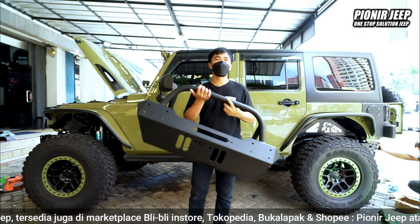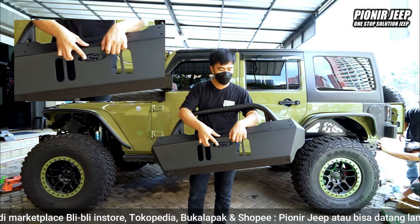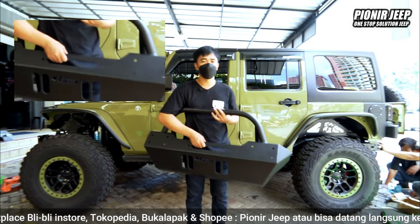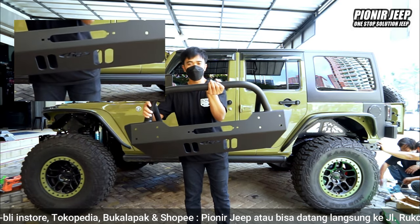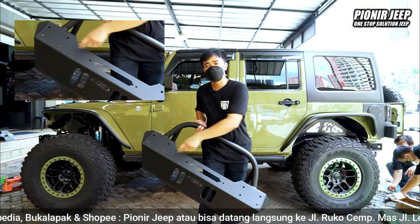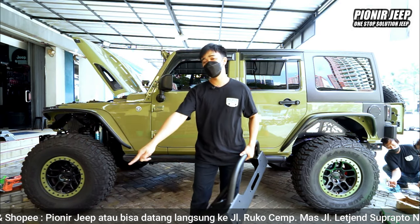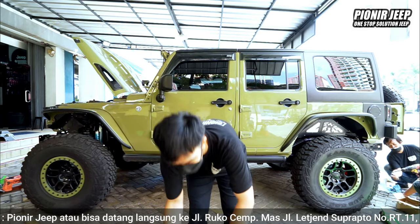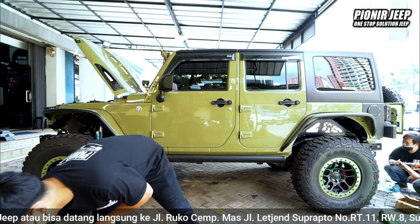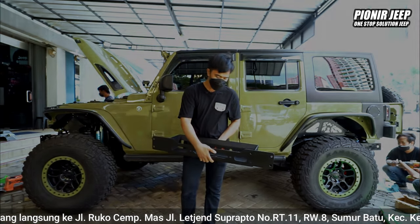So if you can see, for the bumper Gainrate, there is the logo of the Gainrate here, and there is a window for the winch. The slot for the winch is already big, and there is a place for the shackles. This is already in the bottom of the winch mode, so there is a place for the winch — this is how it is.